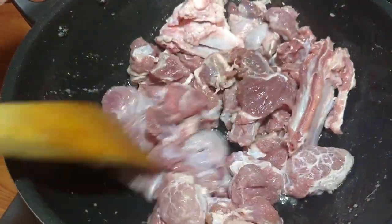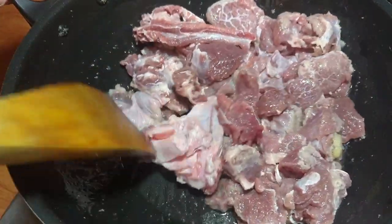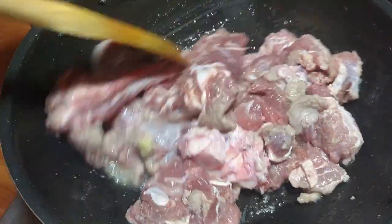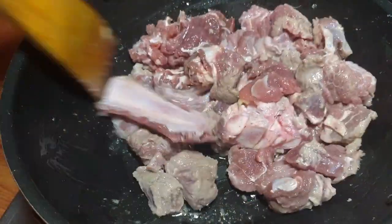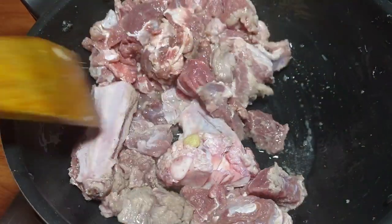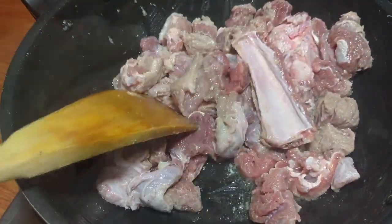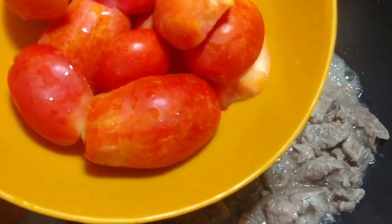For 4-5 minutes we have to fry until the color is mild. After 4-5 minutes I will tell you what we have to do. Very little effort, very little time, and you will have such a delicious kadai prepared — you will be surprised!